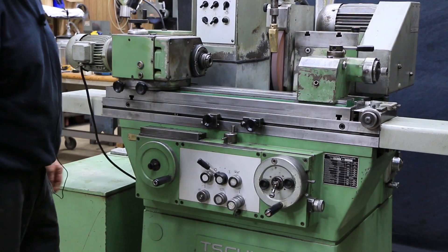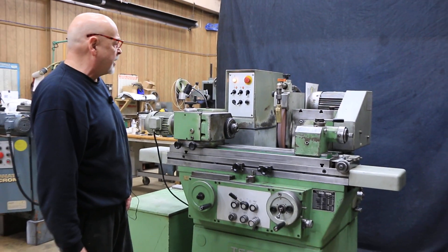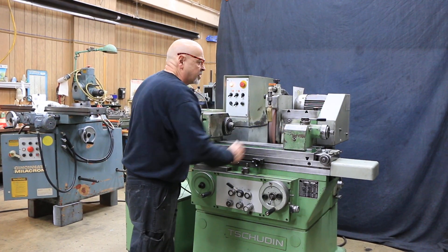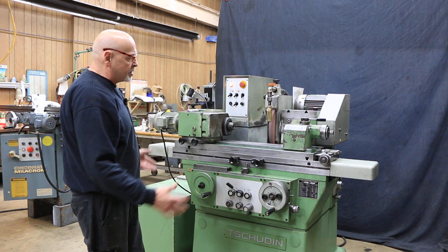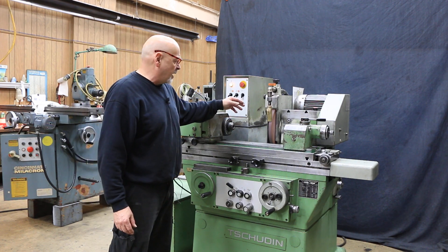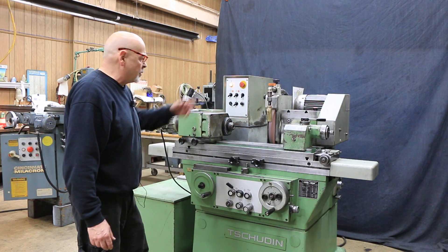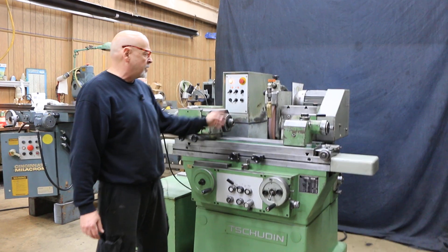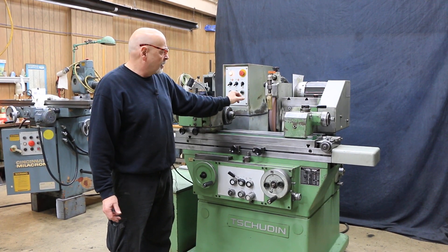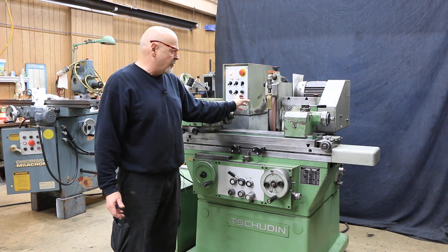You can look at this machine and tell. What we have here is a model HTG 400 — that's approximately 400 millimeters, about 16 inches working distance, capacity between centers, and a center height of 4 inches giving you an 8-inch swing. The wheel capacity is probably an inch and a half thick, possibly 2 inches by 14 inches in diameter with a 5-inch bore.